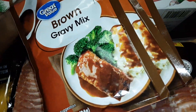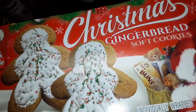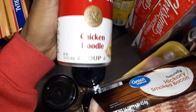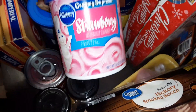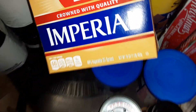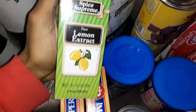Six packs of Great Value brown gravy, two packs of Little Debbie Christmas gingerbread cookies, two things of Best Choice season salt, some Campbell's chicken noodle soup, four cans of evaporated milk, some Pillsbury strawberry frosting, some Pillsbury milk chocolate frosting, two things of Imperial butter, some Spice Supreme lemon flavor.